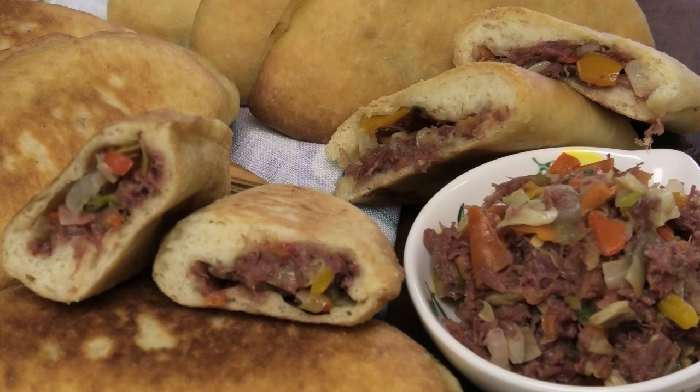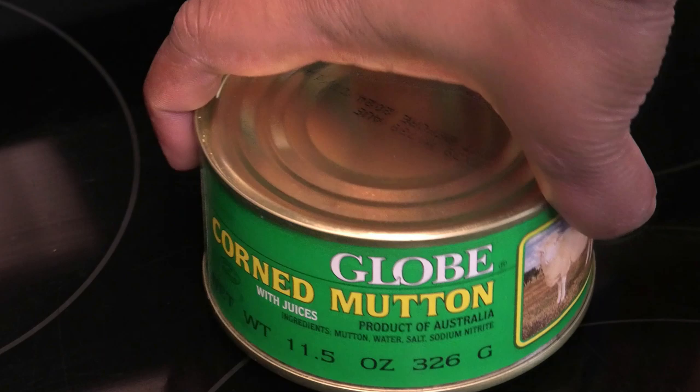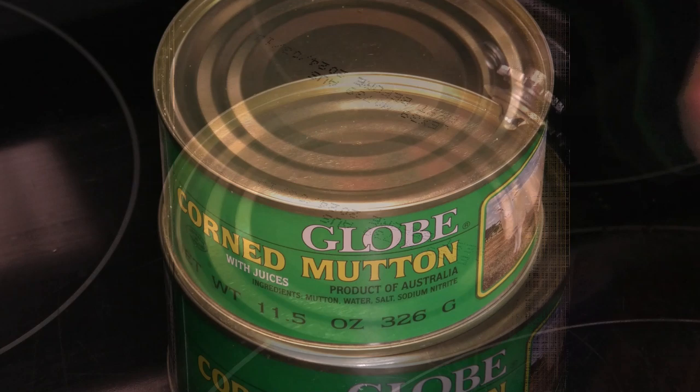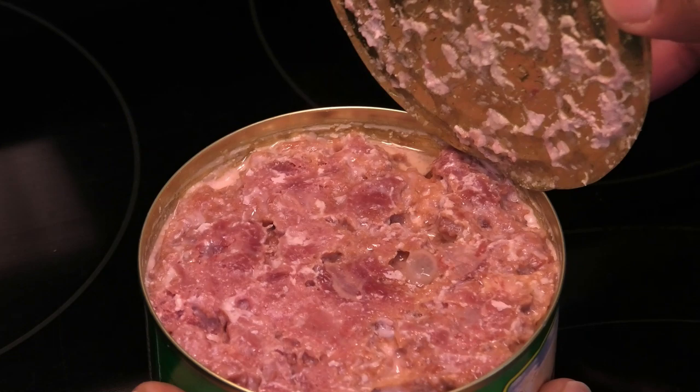To make this recipe I'm using corned mutton, but if you wanted to use corn beef you can. I do not cook beef in my home. This was found at Food Dung — you can also find it at Bravo or BDC West Indian Supermarket here in Florida. It's very similar to corn beef, just with a little more fat content.